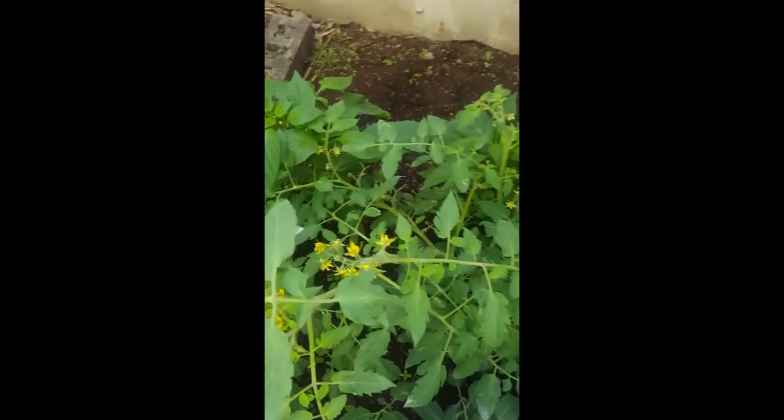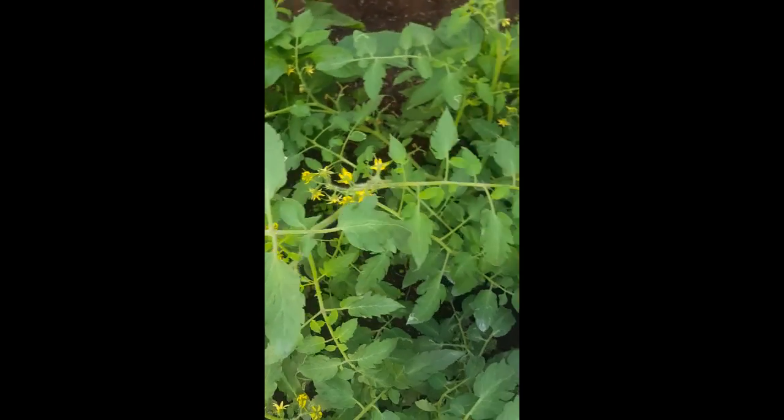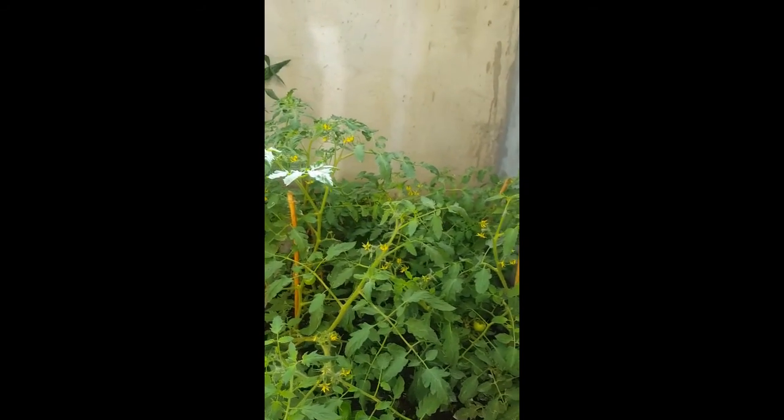Currently all these tomatoes, since they're doing so well, are dwarfing our little sweet peppers back here — our bell pepper plants. We've got two of those back here that are getting kind of overran by the tomato plants.